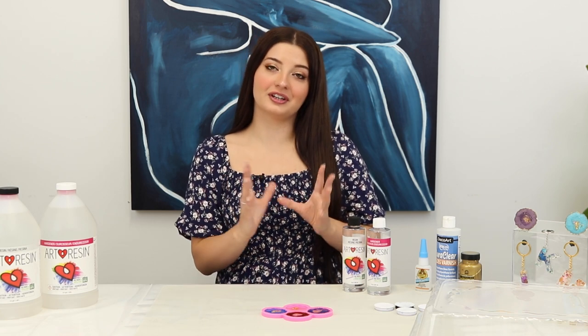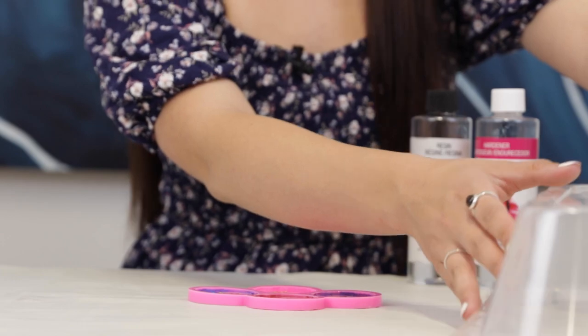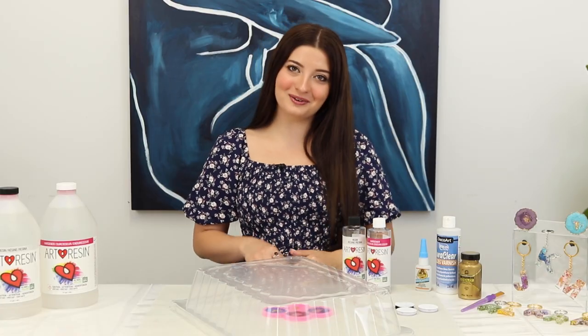Now that we have poured these geode foam grip pieces we're gonna let them cure for 24 hours. I like to cover mine just to make sure no dust or dirt gets into them. I will see you in 24 hours.